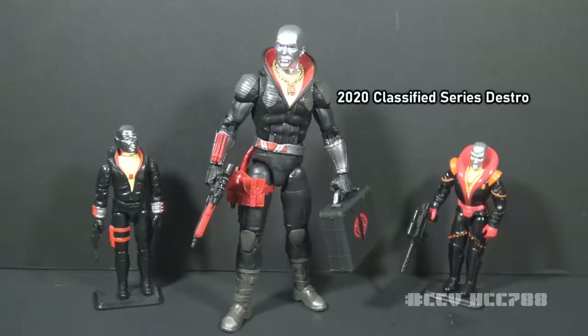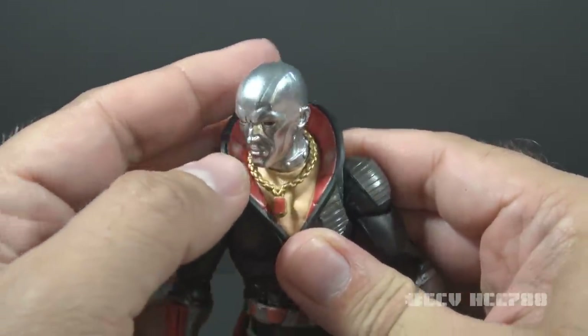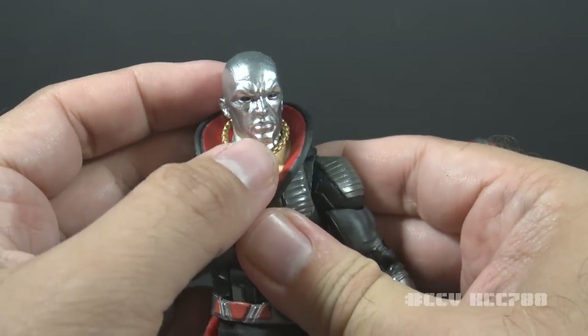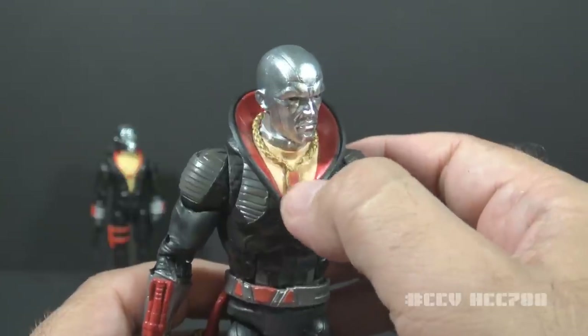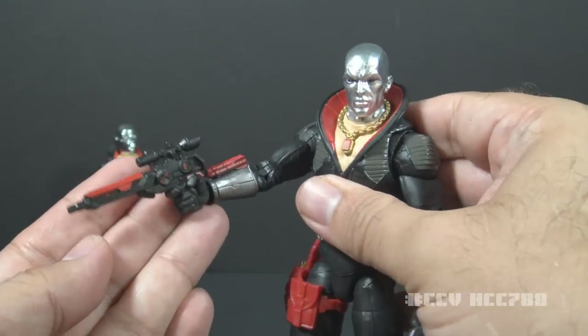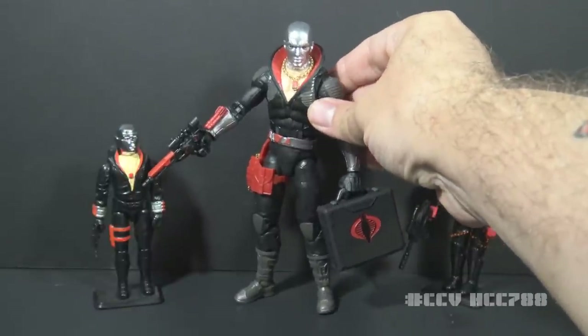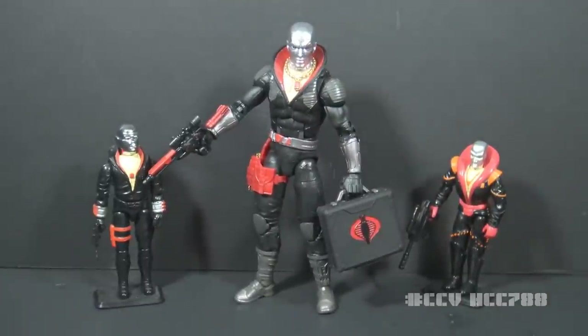This is a 6-inch Destro figure from the G.I. Joe Classified series, released in 2020. It's based loosely on the version 1 figure but much taller than the vintage or modern figures. He has a nice shiny head, but not quite chrome — we still haven't worked our way up to having another chrome head. He has his ruby necklace, and he's one up on the 25th anniversary figure because he can carry his weapon and his briefcase at the same time. McDowen did a full review of this figure on his channel for Cobra Convergence — make sure you check that out.